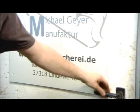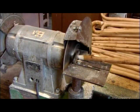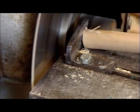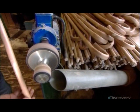A worker then cuts the stick to the correct length and also pares down the end to prepare it for capping later. He also sands down the knots in the wood, creating a smoother surface.